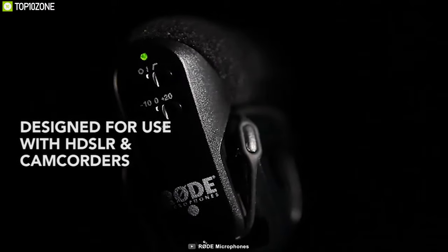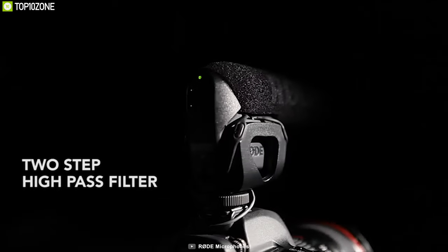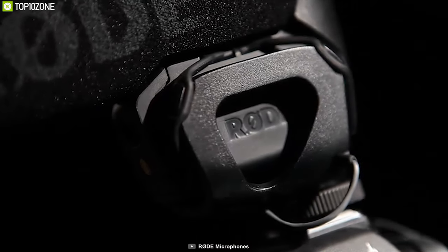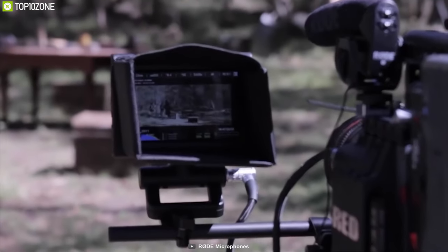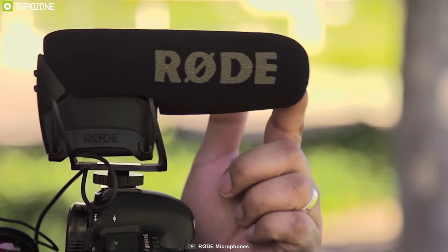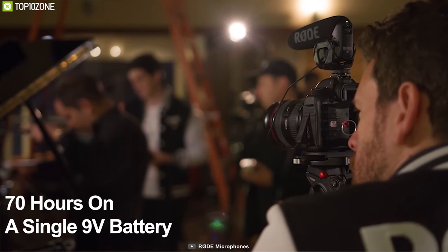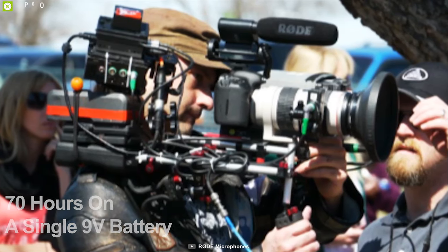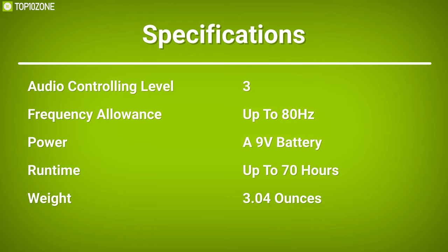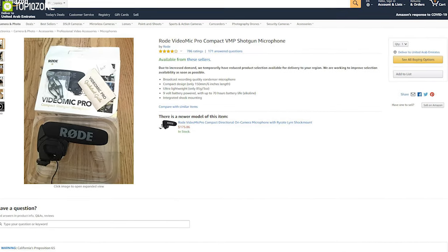An integrated shock mount and foam windscreen minimize handling and wind noise to keep your recordings crystal clear. On the rear of the mic, you will find a three-way level control offering -10 dB, 0 dB, and +20 dB modes, plus a two-step high-pass filter with 0 and 80 Hz settings to minimize low-frequency hum and camera motor noise. The mic operates up to 70 hours on a single 9-volt battery. Get it online.